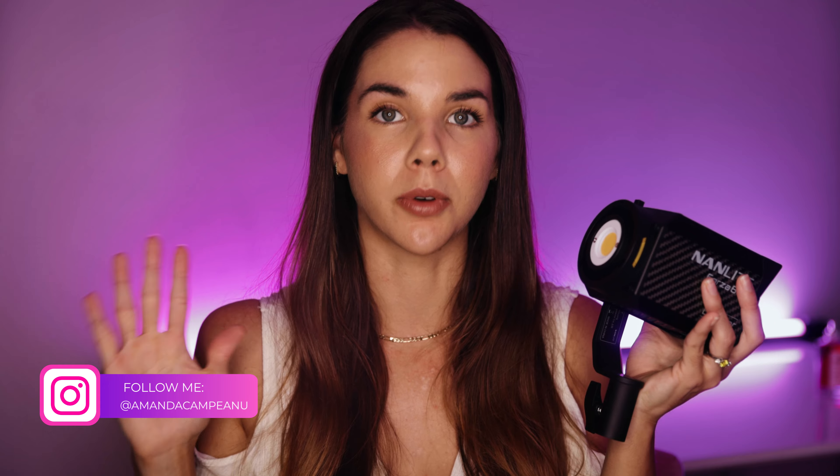Look at how tiny this light is — it basically fits in the palm of my hand. But don't let the size fool you, because this light is freaking bright.